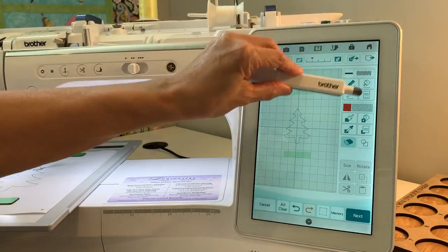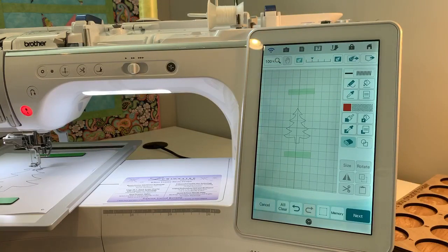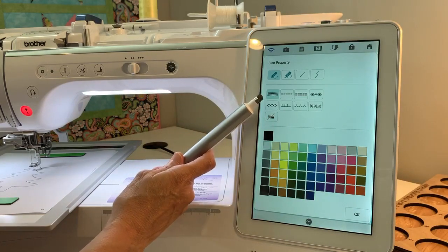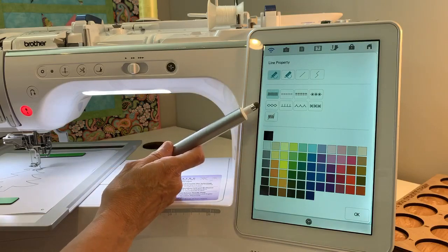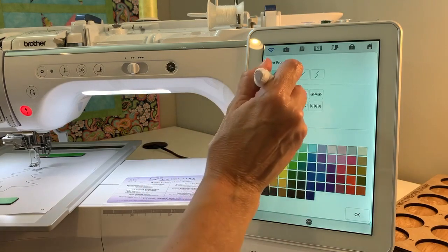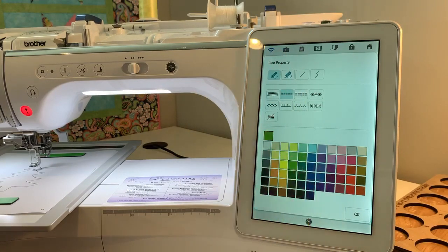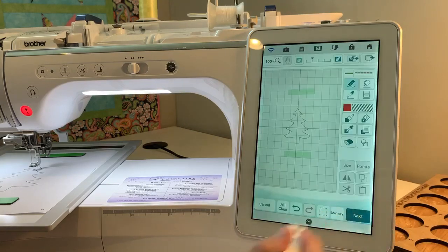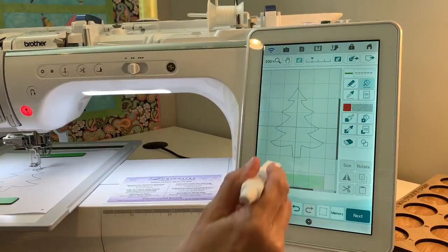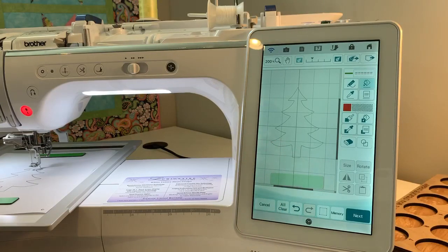We're going to use these five icons — the line property icons. Line properties include zigzag stitches, running stitches, candle wick, blanket stitch, and all those types of lines I could apply to this tree. I'll hit the big zigzag to open the line properties: it defaults to zigzag, then running, triple stitch, candle wick, chain stitch, blanket stitch, v-stitch, and you can open up a whole bunch of motive stitches. I want just a running stitch, so I'll click it and change the color to green so you can see what's going to happen. Hit OK. Then you have to touch the bucket — that's what applies the line property you just chose. I'll touch the outline and you can see it turned green, which means the stitching has been applied.